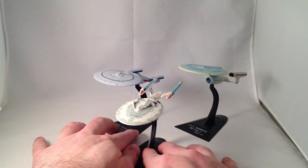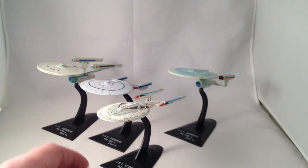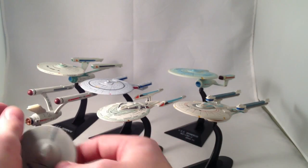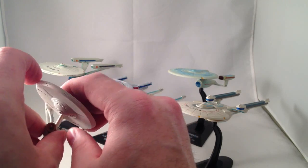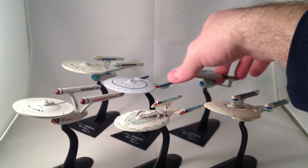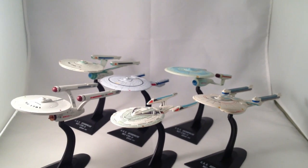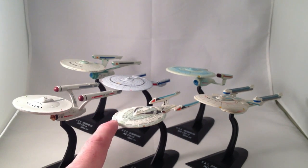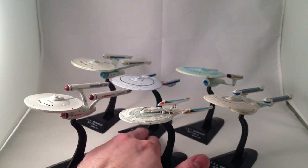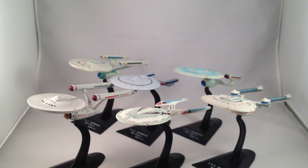In short, if you want to hunt eBay and look for some of these Furuta ships, some of them are crazy expensive — like the Romulan Warbird and the Defiant — and some of them are not. I think I got lucky and paid about $70 for a set that had all of the main ones I wanted except for the Romulan Warbird and the Defiant. That was a good price at the time, as this one alone tends to go for $30. That was several years ago though, so I don't know what the prices are like now.